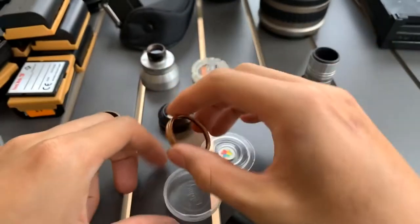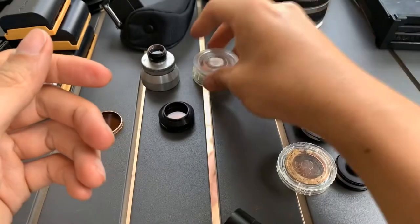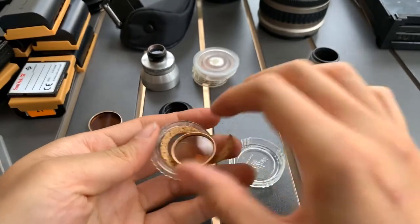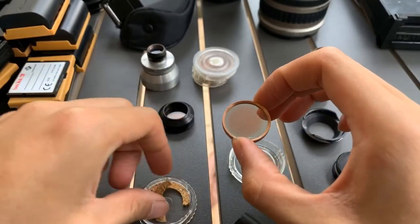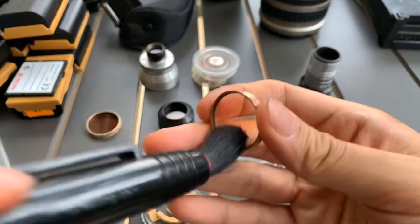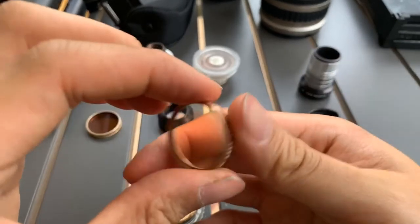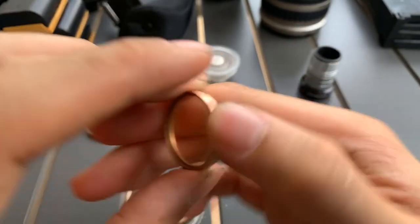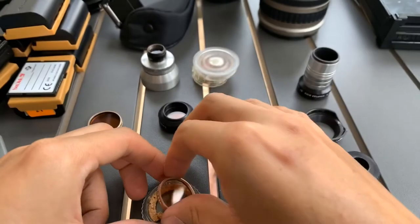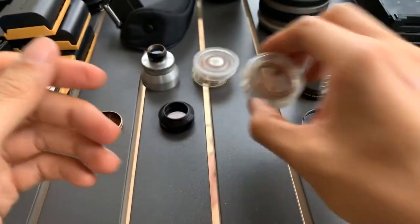I'm not sure what the difference is between them, but they came in a set so I'm gonna clear them off. Here's another one. So many orange filters. I think maybe it's for a cinema camera — like for a movie camera.